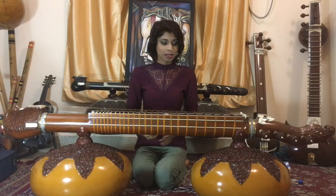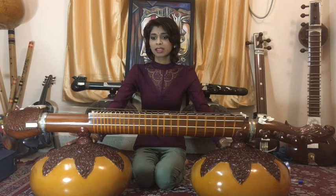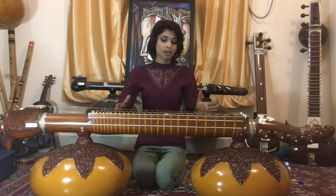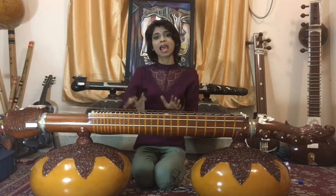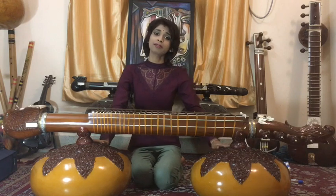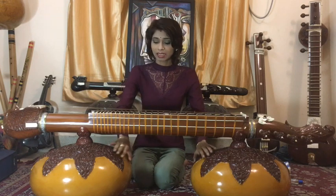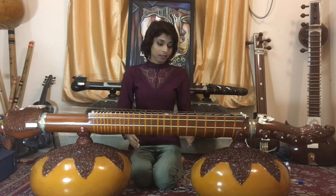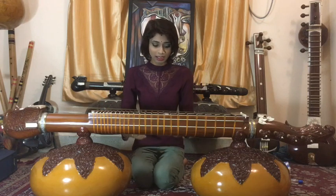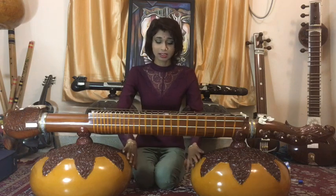It's true because even though this veena is quite small in size, it's still as loud, as resonating, and has as long sustenance as my biggest veena. On that veena I have Tumbas of 58 inches diameter and here I have only 50. Even though I reduced a lot, these Tumbas are working fine, and the only explanation I can give is because of that gap.